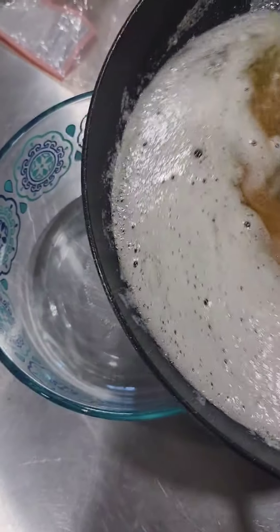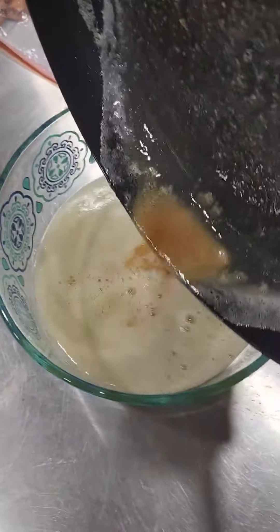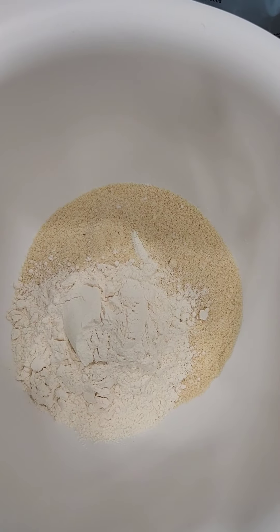Now that your butter is brown, pour it into a heat-safe bowl and let it cool to room temperature. To a bowl, add one and a third cup of almond flour, half a cup of flour, and one and three-fourths cup confectioner's sugar.